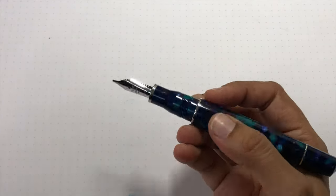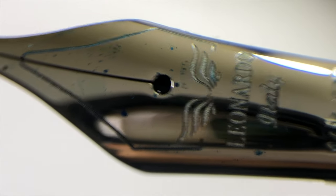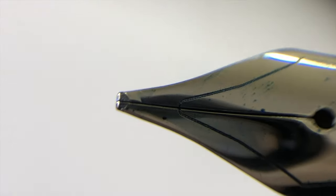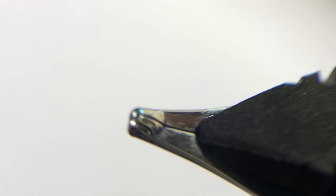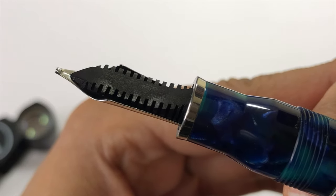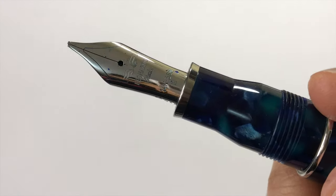Let's take a look at the nib. We have a 14 carat broad — I know that's not ideal for everyone, but that's just the way it is. 14 carat broad, laser engraved, single slit, round breather hole. The tipping is nice and tiny. Ebonite feed — the Oma-style ebonite feed, like the flat ski slope thing.